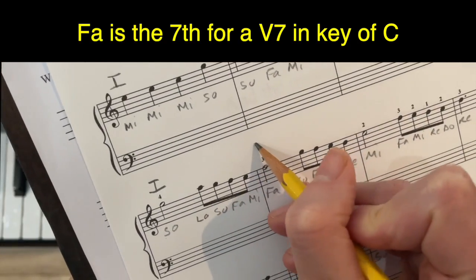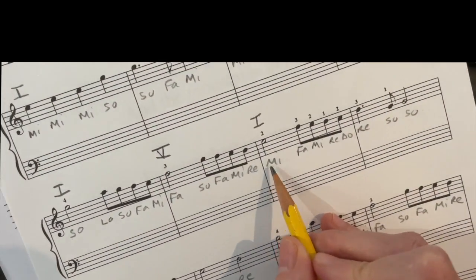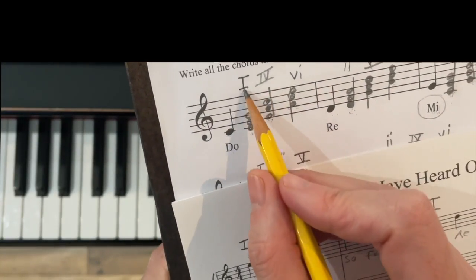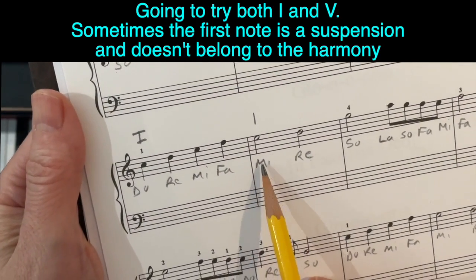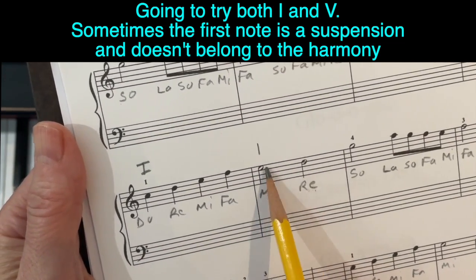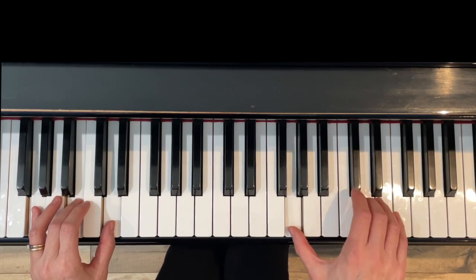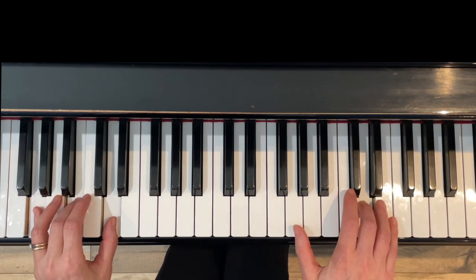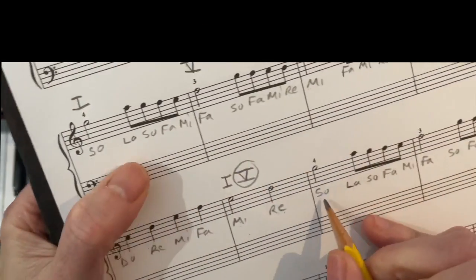For 'fa,' we have a four or a five-seven, so I'm going to put five. We're not going to worry about the seven because the fa is the seventh. For 'mi' again, our only choice with one and five is one. For 're,' we just have five, and for 'do' we use one. With the mi coming down, I'm going to try both one-one and then one-five, because sometimes there's a suspension — where the second note is the harmony note. Here's one-one, then one-five.